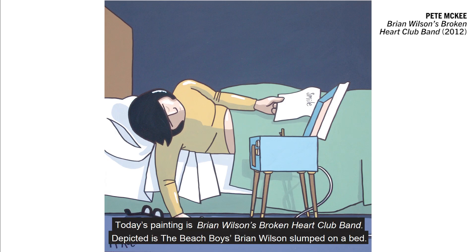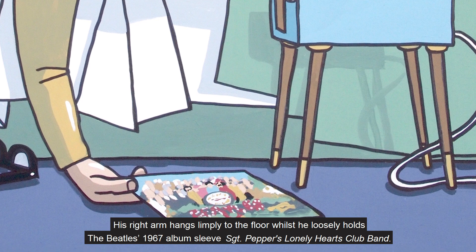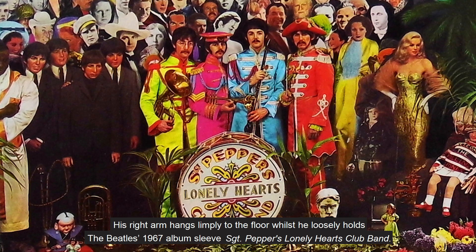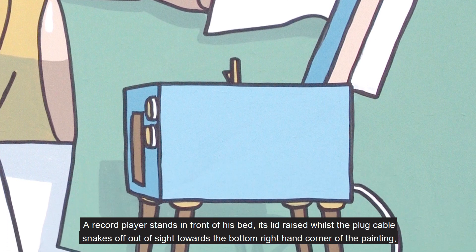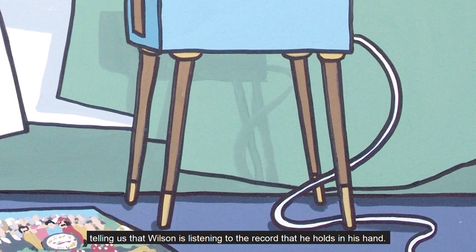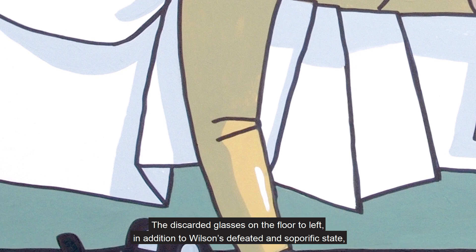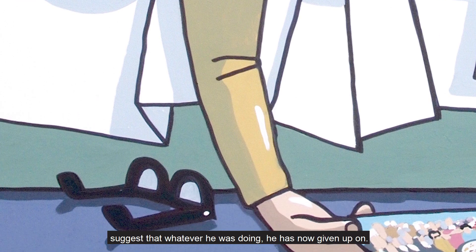Today's painting is Brian Wilson's Broken Heart Club Band, depicted as the Beach Boys' Brian Wilson slumped on a bed. His right arm hangs limply to the floor whilst he loosely holds the Beatles' 1967 album sleeve, Sgt Pepper's Lonely Hearts Club Band. A record player stands in front of his bed, its lid raised whilst the plug cable snakes off out of sight towards the bottom right-hand corner of the painting, telling us that Wilson is listening to the record that he holds in his hand. In his left hand is a piece of paper, almost blank with just the single word 'smile' written at the top. The discarded glasses on the floor to the left, in addition to Wilson's defeated and soporific state, suggests that whatever he was doing he has now given up on.